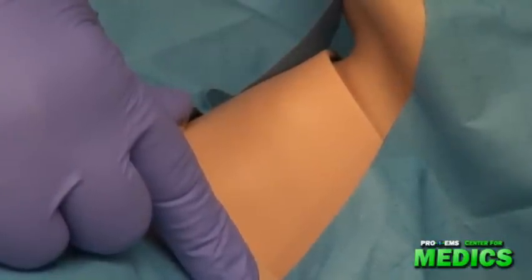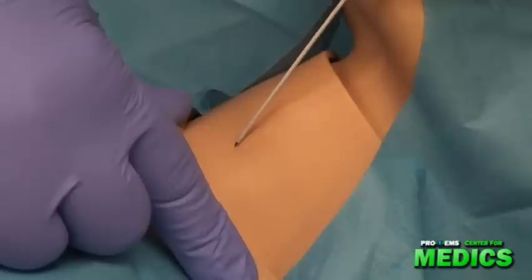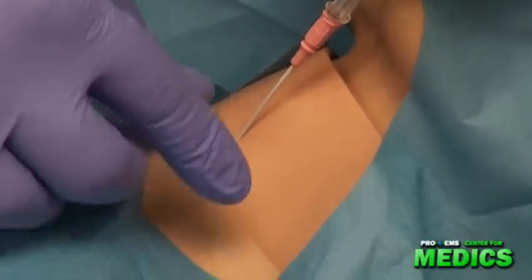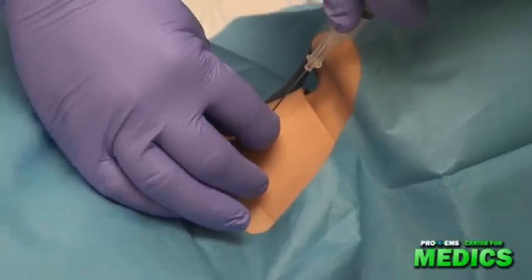Next, using an 18 gauge needle and syringe, I'm going to pierce through the skin and the cricothyroid membrane, aspirating as I do so, until I feel a sudden pop. I am now going to advance the catheter until it is flush with the skin and I'm going to maintain control of it.